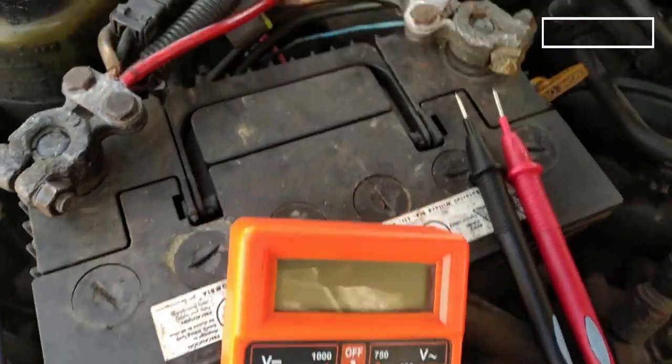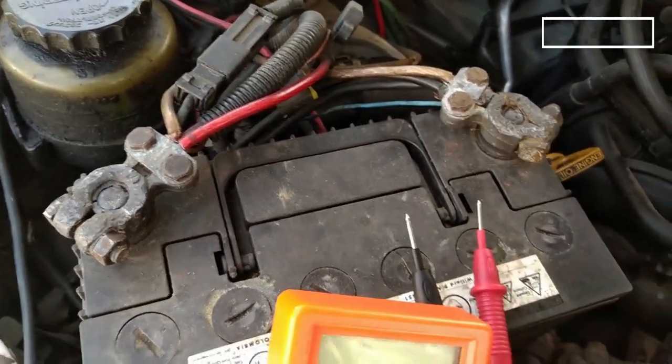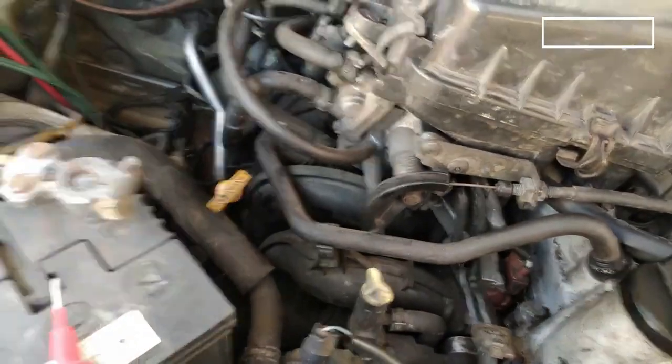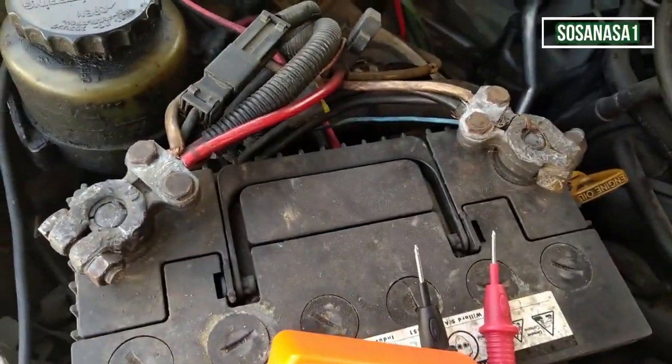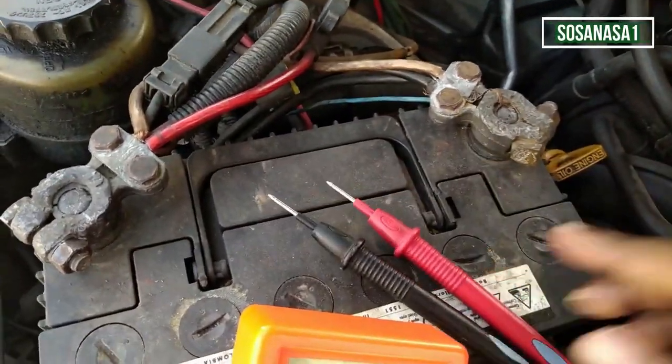Hello, this is your channel SOSA NASA 1 in English. My name is Emmanuel and now we are going to test this car battery like we are watching now here, using this digital multimeter.